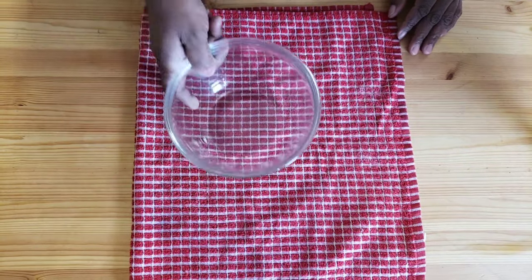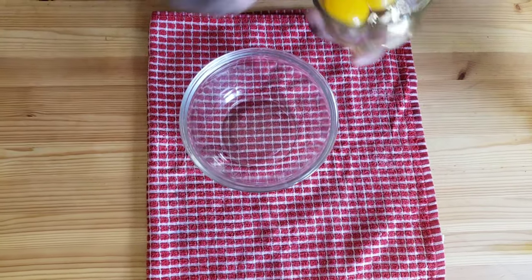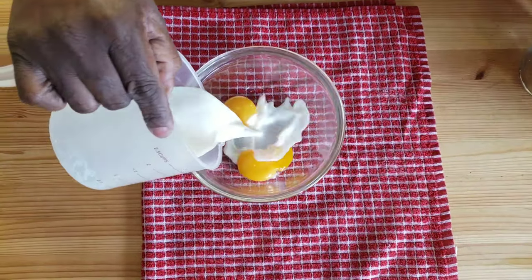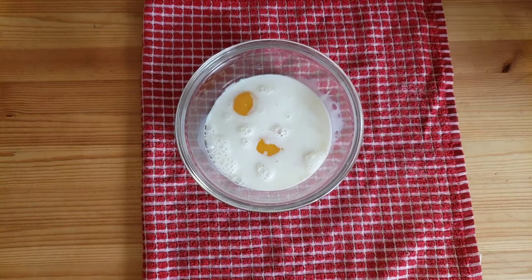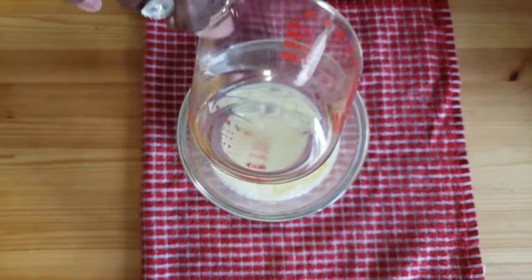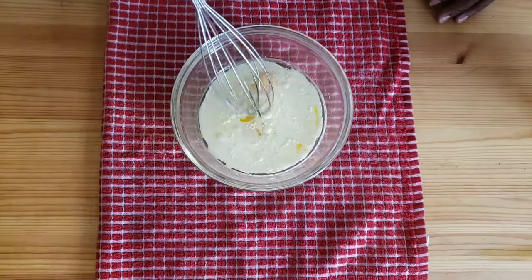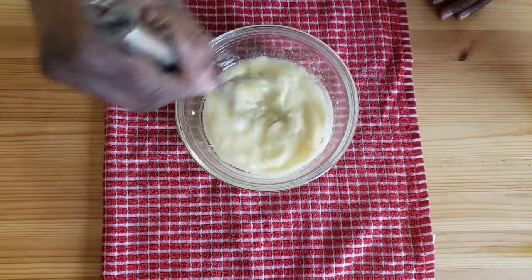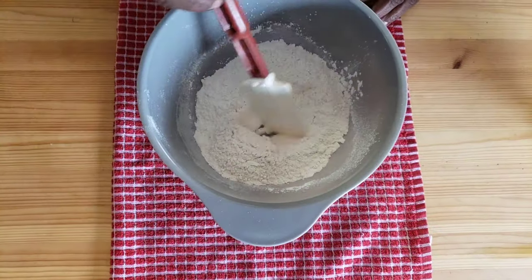Now let's move on to wet ingredients. In a separate bowl, combine the egg yolks, milk, canola oil, and give it a good whisk. Then set it aside.